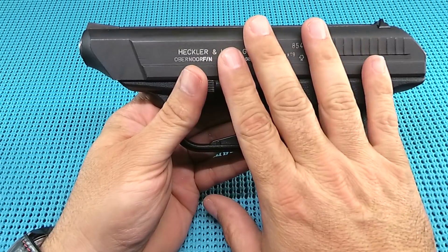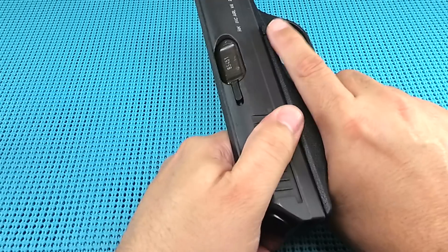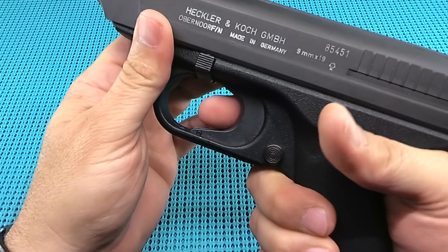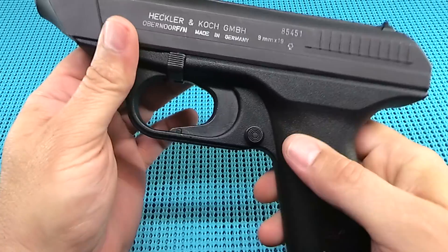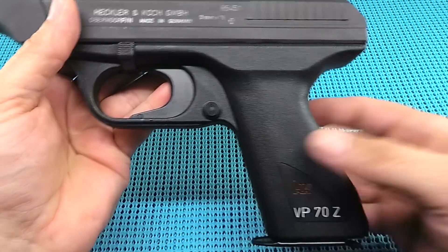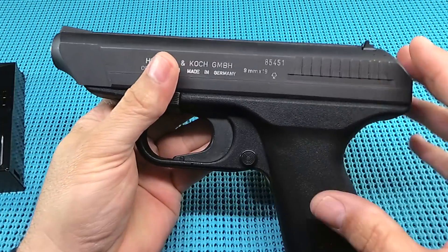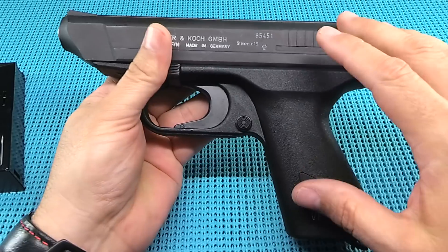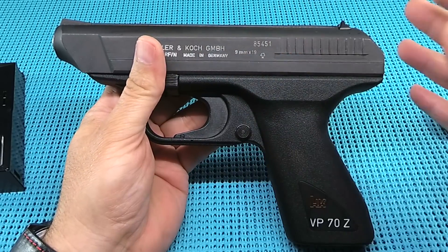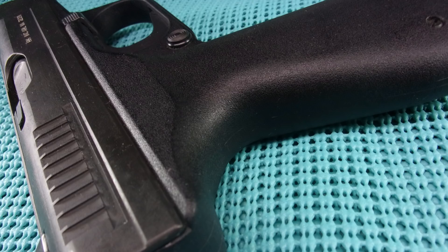I'm sure they got it to work. This model is early eighties, so it had been out for about a decade and I'm sure they had it pretty well sorted. But yeah, this trigger is just ridiculous. And then there's the safety. So here's the rundown of the gun: it's the first polymer pistol, it's an important pistol. Without this gun, how long would it have been before Gaston came up with the Glock? You never know. Alright, let's take this hot rod apart.